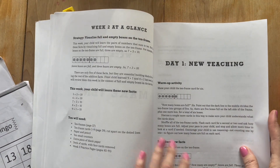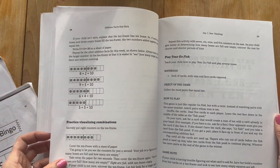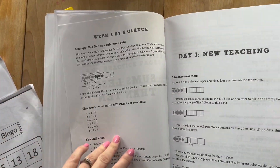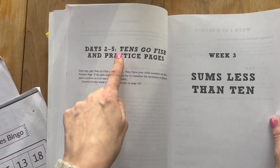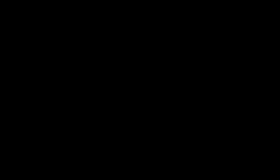Here we have week two — pairs that make ten — and there'll be the new lesson for day one with a fun game they'll learn that first day. Then days two through five, you play that same game again and do one work page each day.